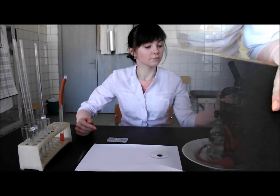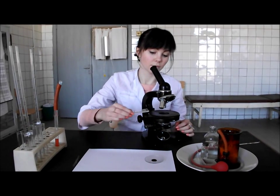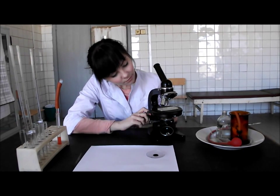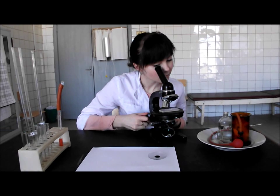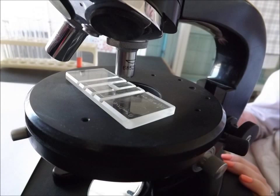Take the microscope. Light the filter view. Put the condenser absolutely down. Put the central part of the chamber exactly under the objective lens. The meshwork should be under the objective lens. Put the objective lens down to approximately 0.5 cm distance, controlling it from the side of the microscope. Then raise it until you can see the leucocytes clearly.